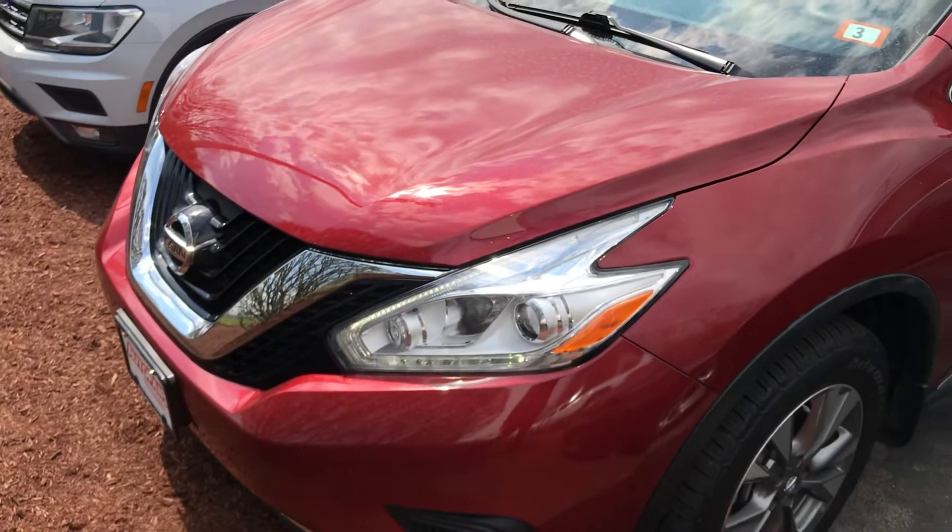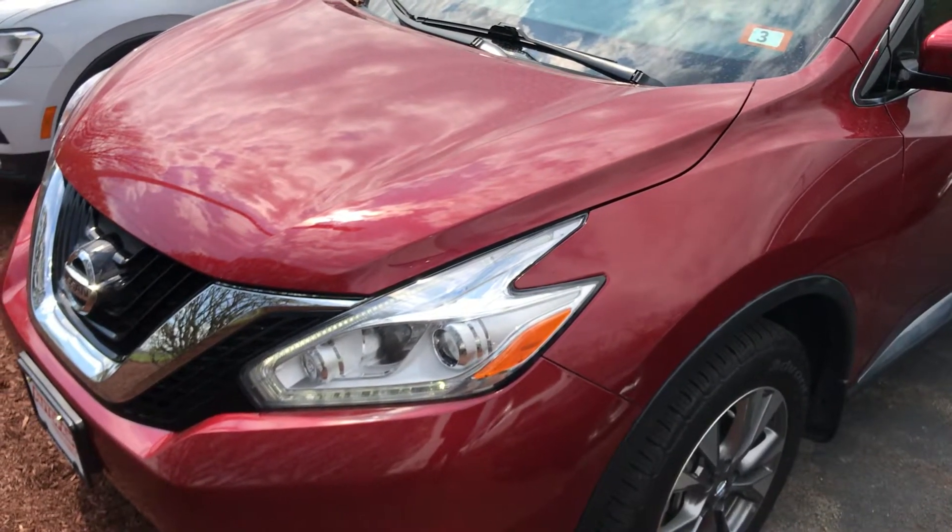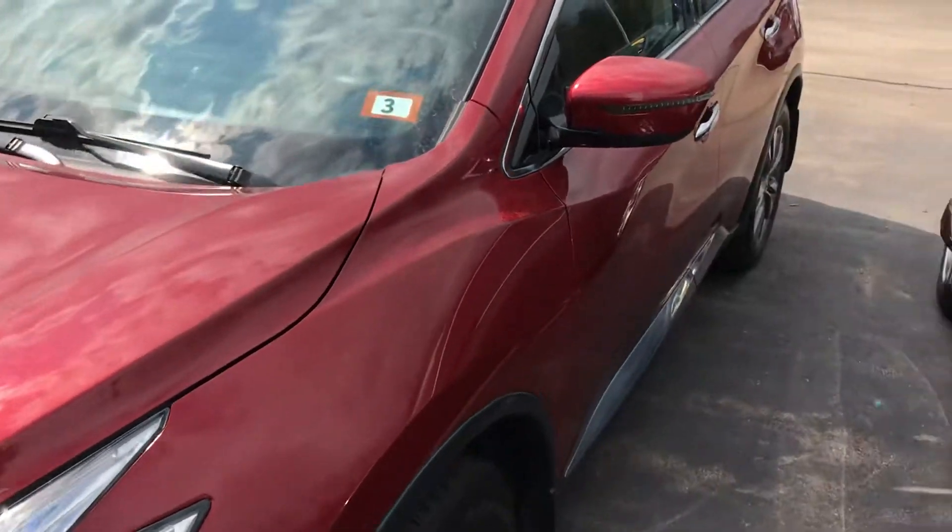Hey Ronald, this is Giorgio from AutoFair Honda. I just wanted to give you a quick look at this 2017 Nissan Murano that you're interested in — kind of go through some of the features and show you around the vehicle a little bit.